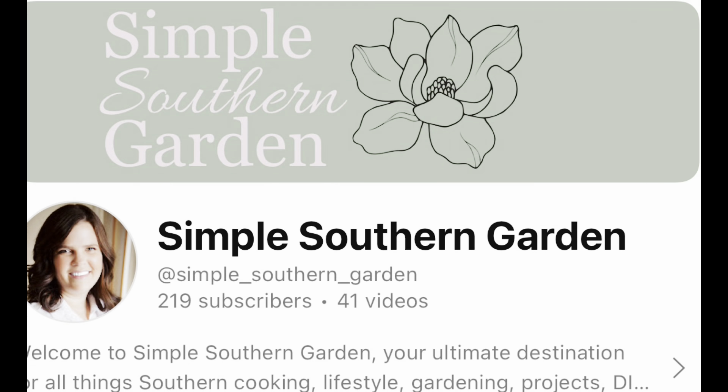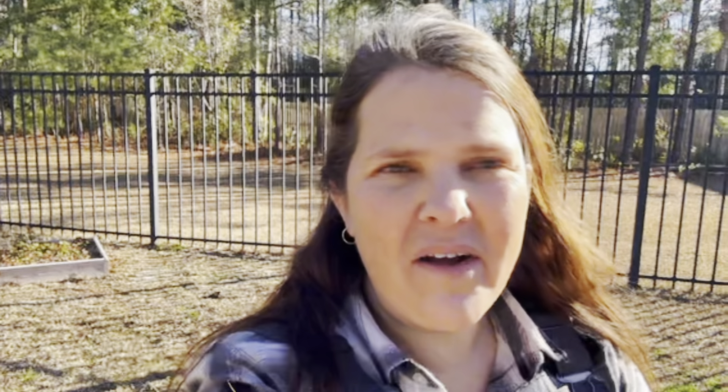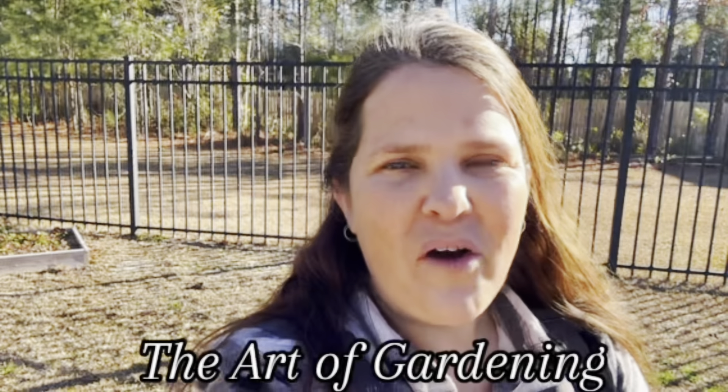And Betty from North Carolina. Hey y'all, my name is Betty and I am Simply Southern Garden. I garden here in North Carolina, Zone 8. Today we're talking about the art of gardening, and gardening has always been something that I've loved since I was very little. My dad would always give me a little allowance and I had this cute little L-shaped flower bed and I would plant in it.